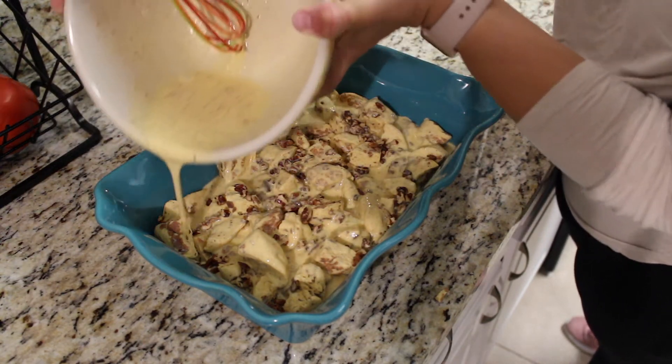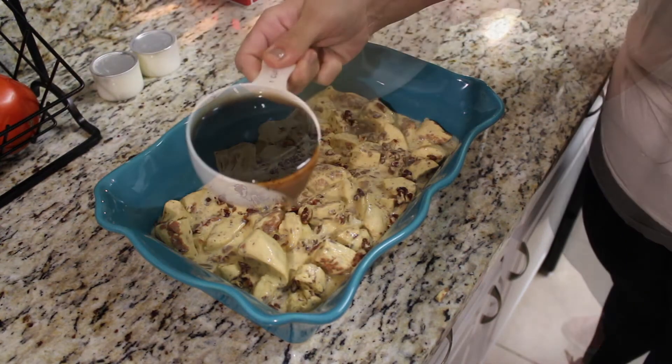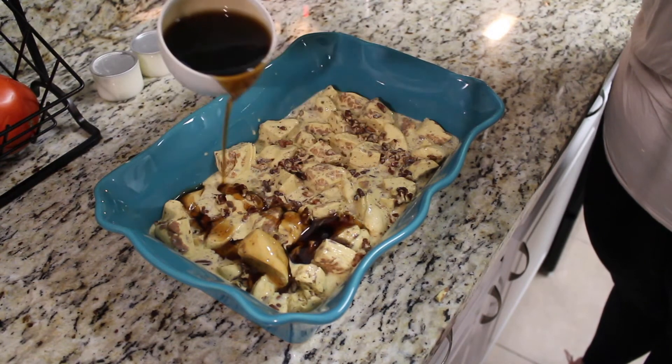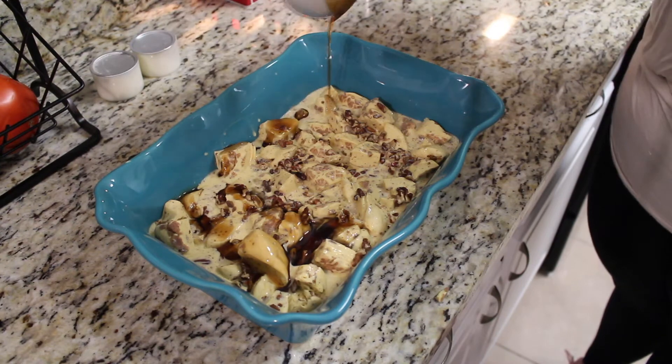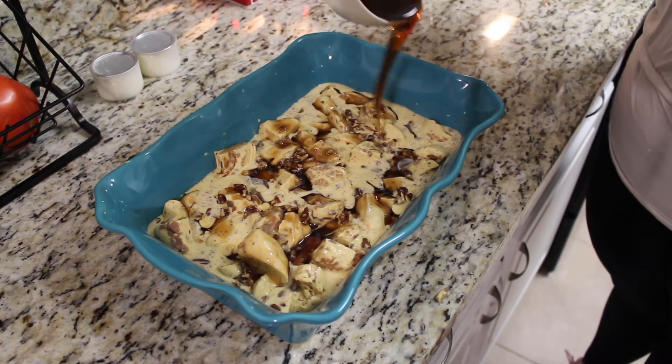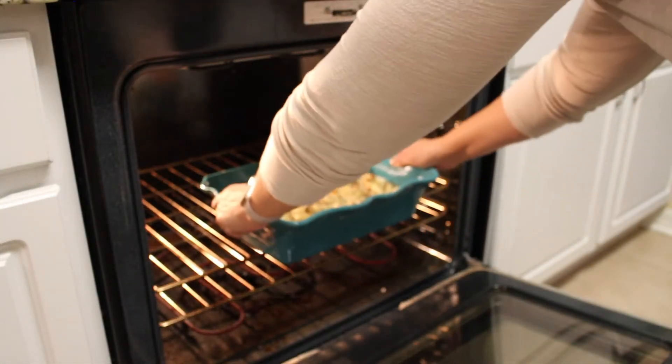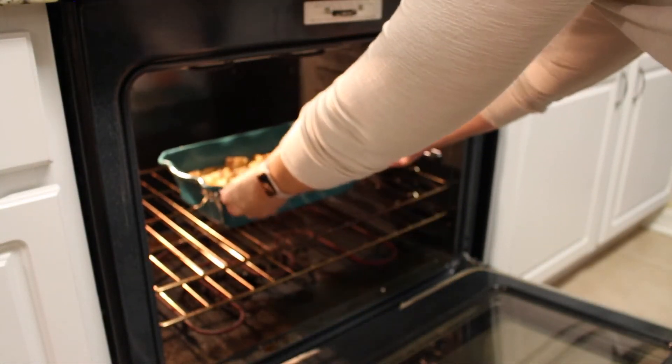Now that we have this egg mixture in here, we are going to top it with one cup of maple syrup. Oh my gosh, it's so good — but my pants, they don't fit. We're going to cook this on 375 for about 25 to 30 minutes, but make sure you check it for doneness.